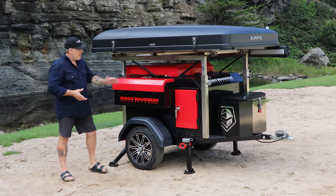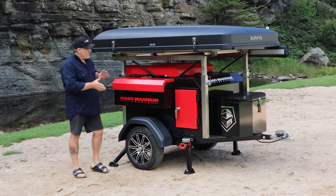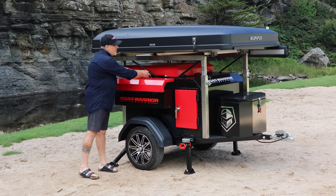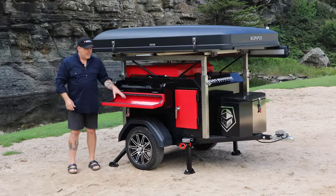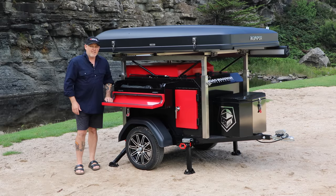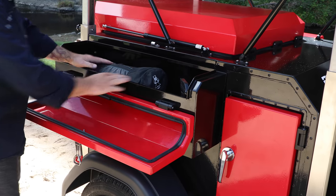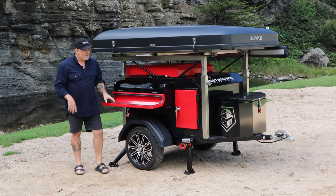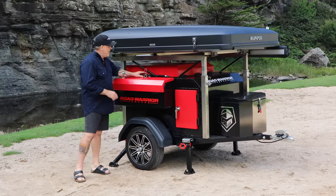Let's take you through a few features. One of the side boxes — these are great, one on either side. You can put all your bits and pieces in. At the minute we've got some chairs in here. They're all sealed with pinch-well seals. Acts as a table, it's beautiful. You can put your toaster and coffee machine on it if you're on a powered site. It's so universal. Got a couple of chairs — they fit in there. The other side you can put condiments, packets of chips, whatever you need.